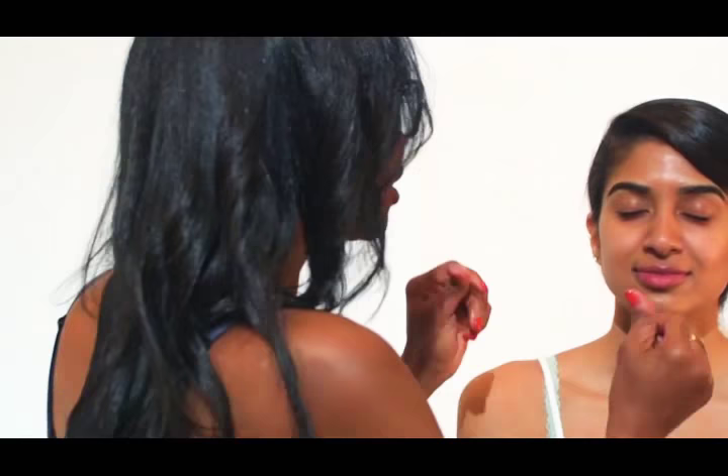Alright, so the next thing that we're gonna do is hydrate the face. I like to use a little argan oil — just a little bit so that it mixes with my foundation to create a really velvety textured finish.